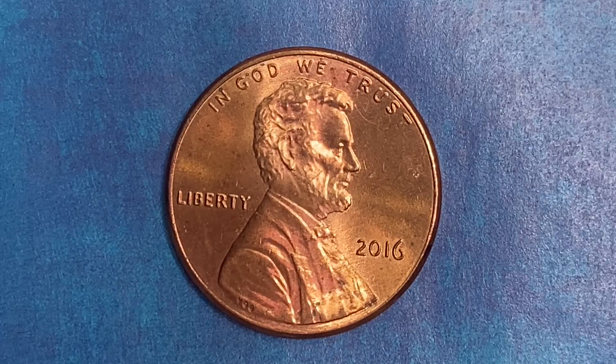Thanks for watching Coin Collecting Fun, the kick of hobbies and the hobby of kings. Here's a 2016 Lincoln Shield cent. 4,420,400,000 were produced.